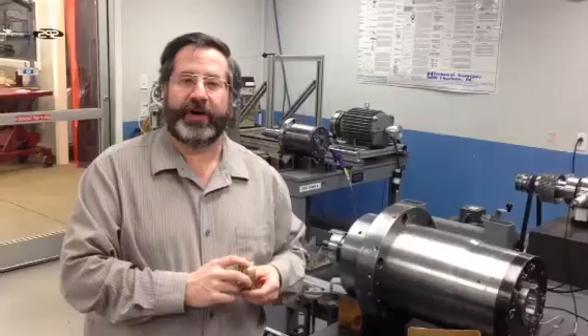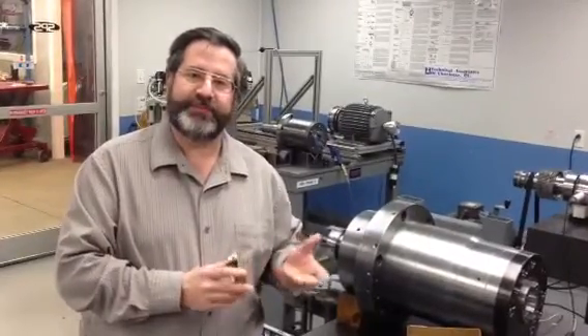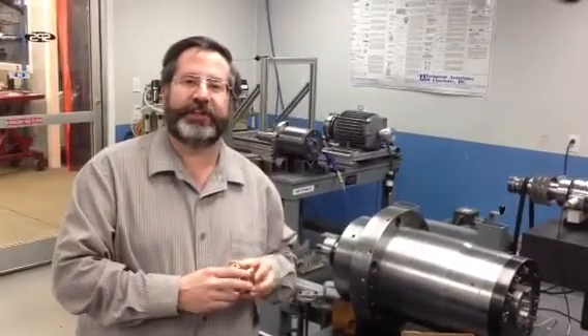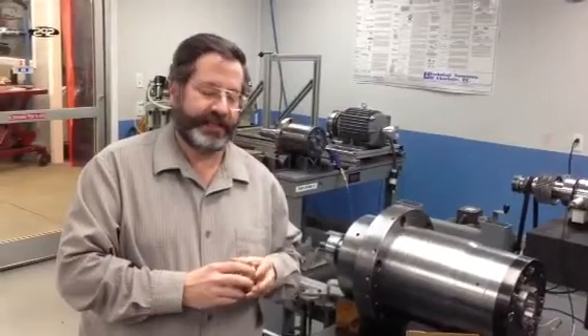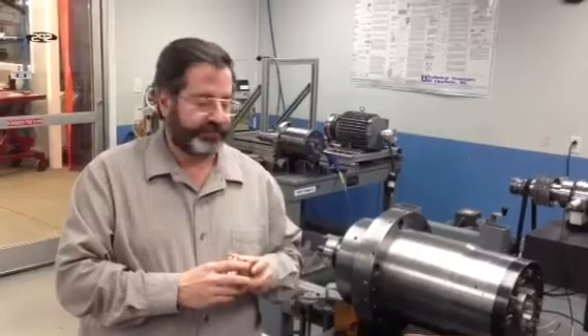Very good application for higher speed spindles where you don't have to rely on a lip seal actually touching the shaft. You can just have this seal running without making contact and generating heat. We have been installing a lot of these on machine tool spindles.